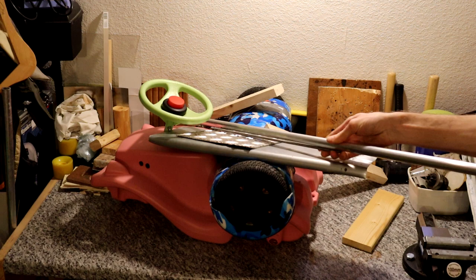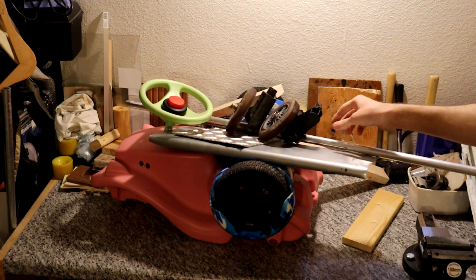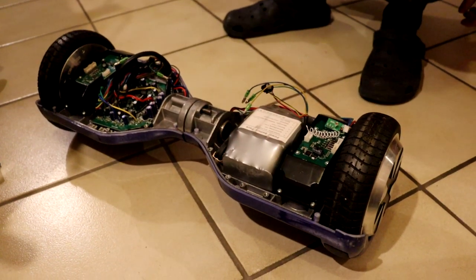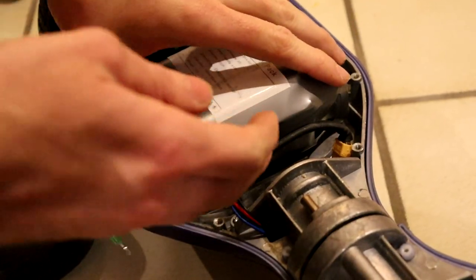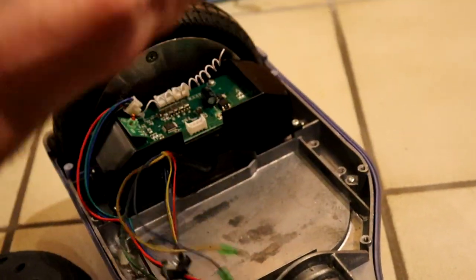First off, here are some parts you're gonna need. The main source for our parts were hoverboards, which use very powerful BLDC motors. Of course they also contain the right motor controller and battery.